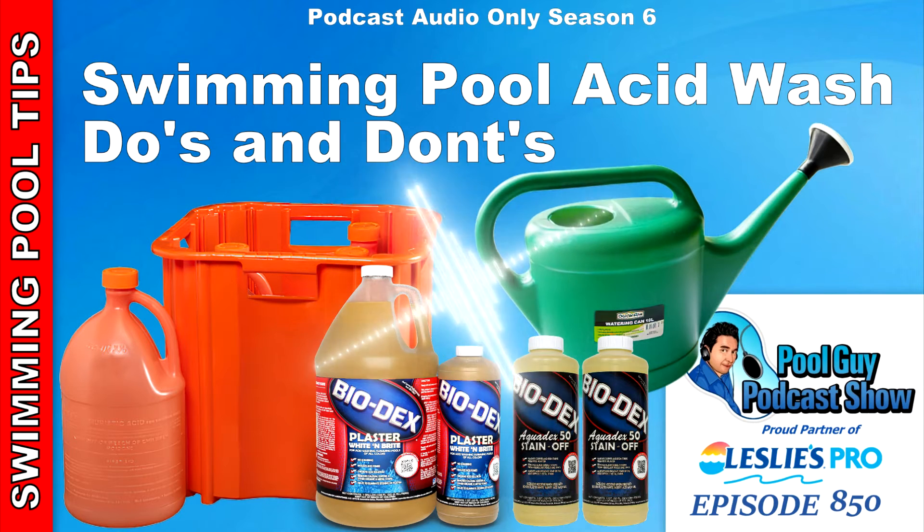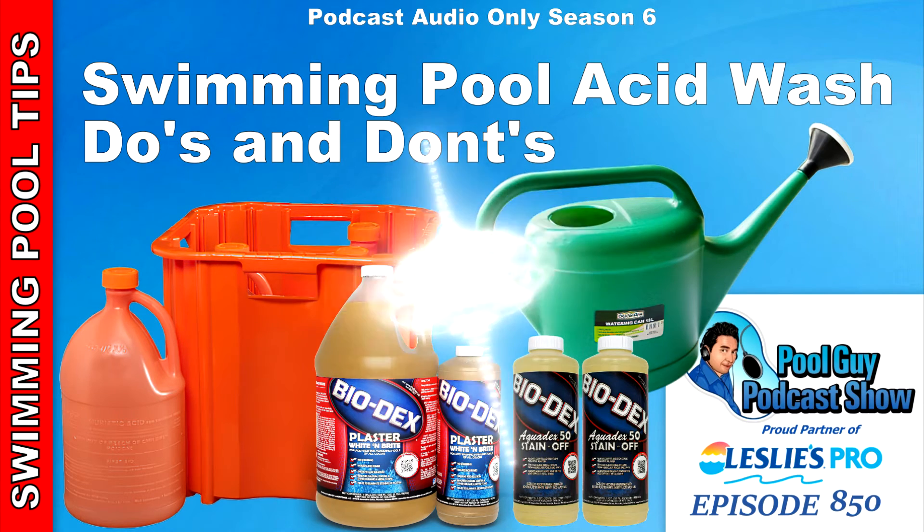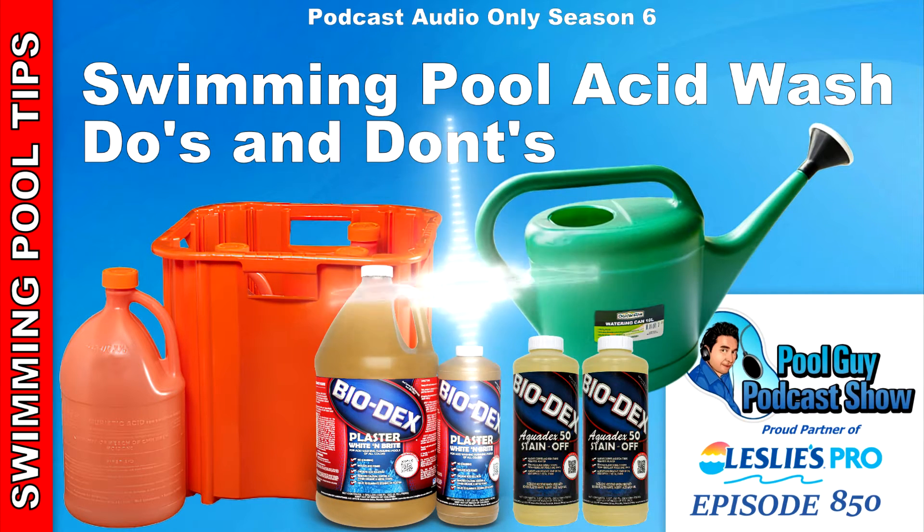Pool Service Pro, open a Leslie's Wholesale account today and receive wholesale pricing on products you use every day. Leslie's Pool Supply offers convenient locations that are open seven days a week. Another great benefit is Leslie's Referral Program — get referred to a customer looking for weekly pool service, receive priority service, enhanced rebate programs, a discount on your general liability insurance through SPA, a discount on your pool routing software through Skimmer, and an opportunity to co-brand with Leslie's on your social media, website, truck, and more. Save time and money, grow your pool service route, and become a Leslie's Pro.